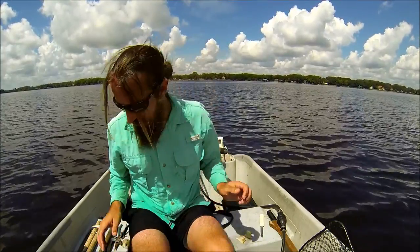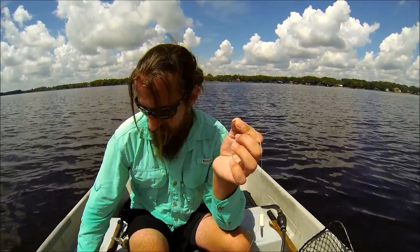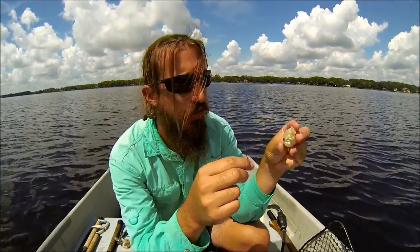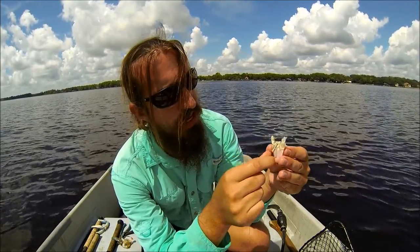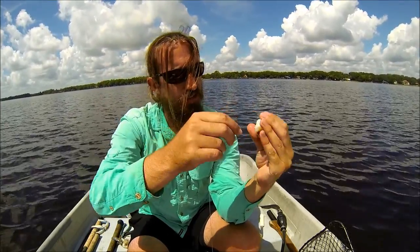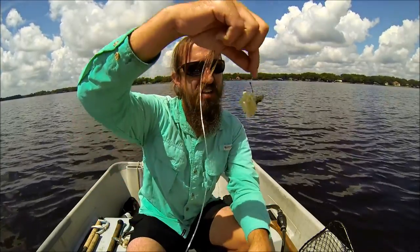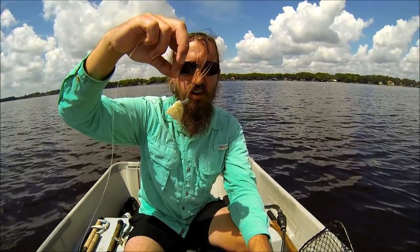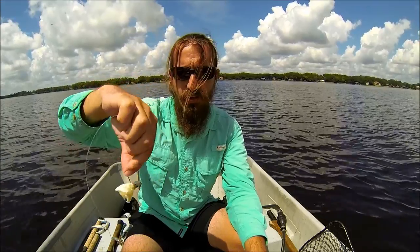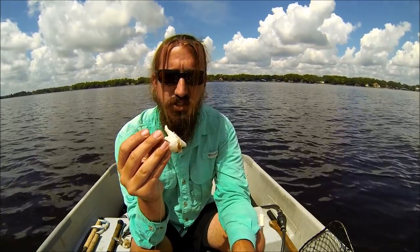I'll show you how I hook it onto a circle hook. Take the piece of crab and you can either go in through one of the little leg joints and come out the bottom of the carapace like that. Or if you don't want to do that, you can just come in between the leg joints and come out the bottom of the carapace. That's a great bait — stays on the hook really well. The only thing you've got to worry about is smaller pinfish, croakers and stuff picking the meat out of the middle. Just check it occasionally, but if there's still meat in there, it's still good bait.